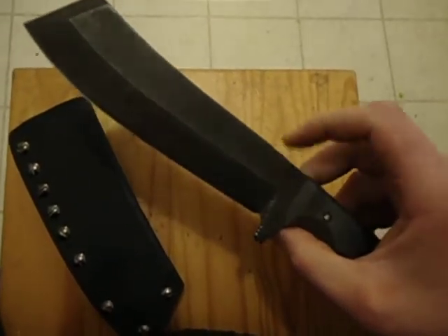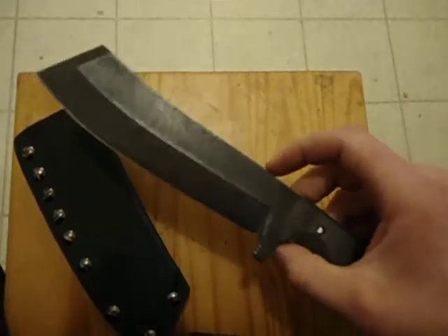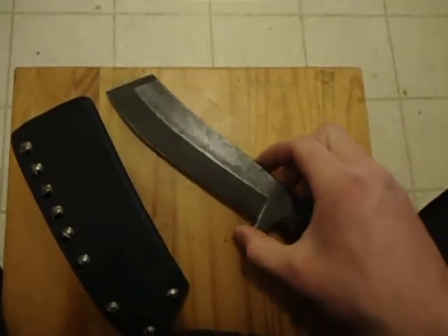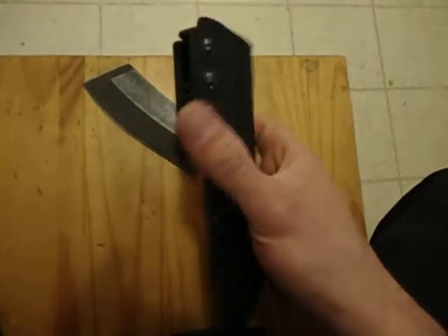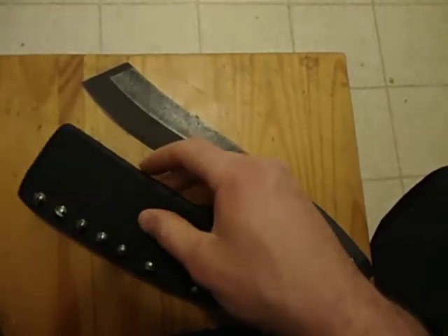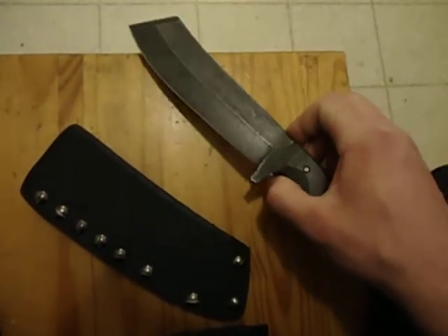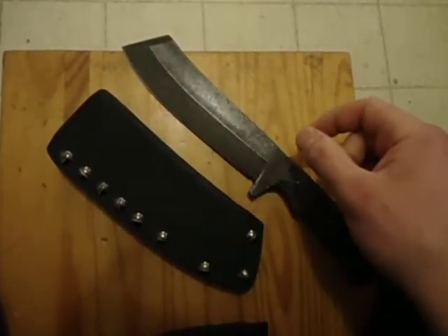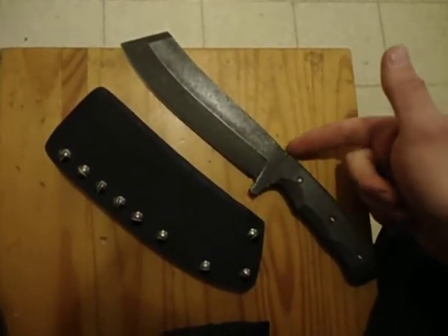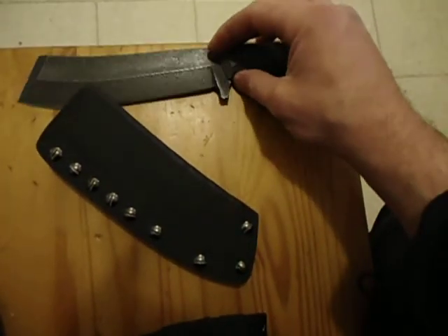I've batonned through logs with it. I've started fires with it with a fire steel. I've done all sorts of other cutting tasks with it, and it's a pretty cool knife. It also has a sheath I did for it with Tek-Lok. The pommel end of this knife actually fits in the slot of those screws, so you can adjust your sheath with your knife. I'm going to put this up for sale for $200 on my website, and by the time this video is up, it will be up on my site.